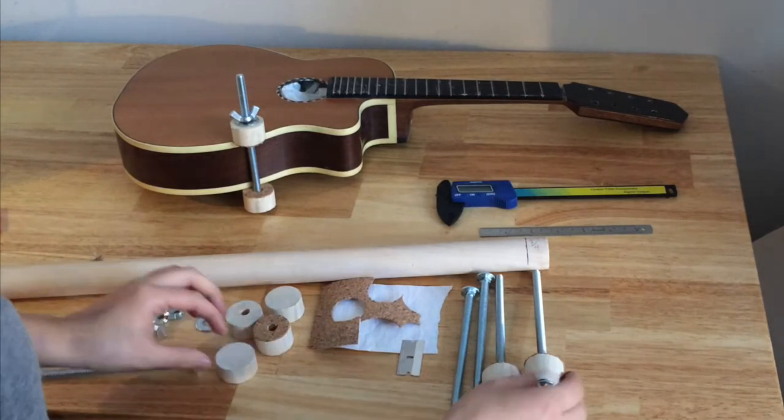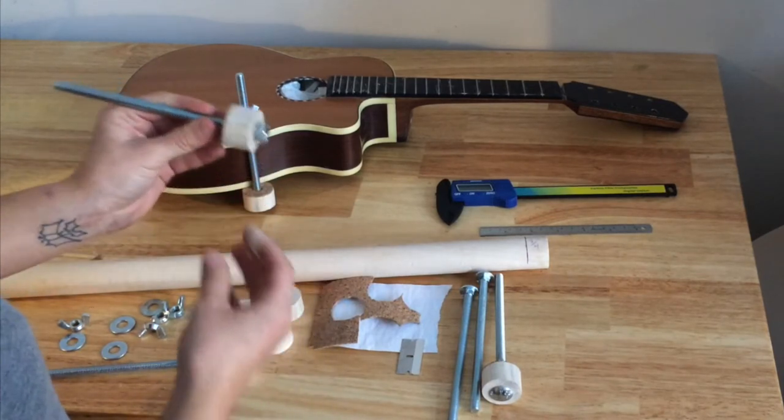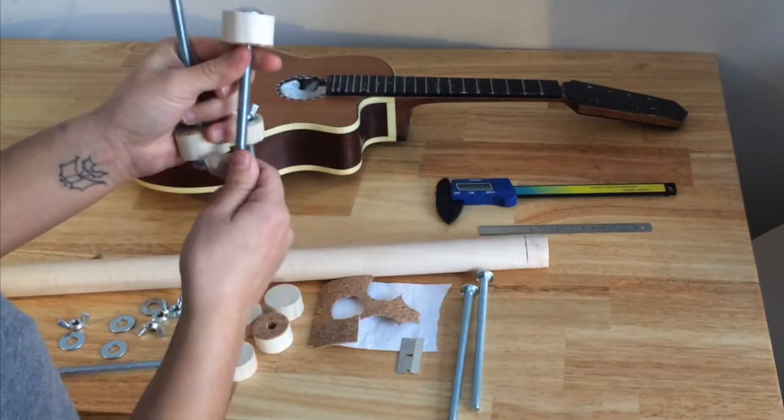So I take the dowel, put it onto the carriage bolt, and you can see that there's a bit of a gap here. To make that really sturdy, I use a hammer and hammer it until it's flush.